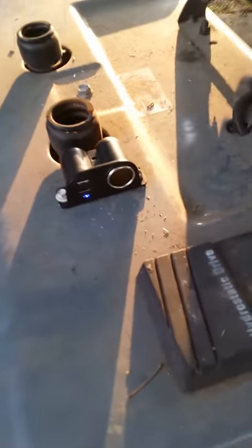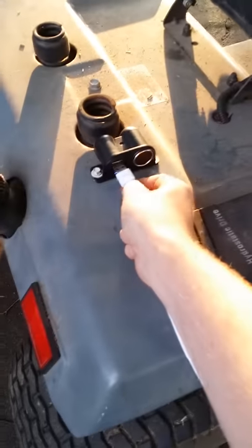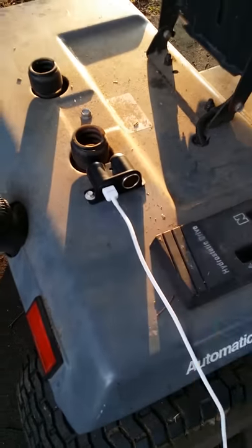Now she's running, so now I can charge and mow at the same time.